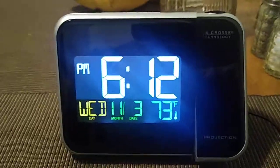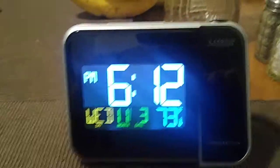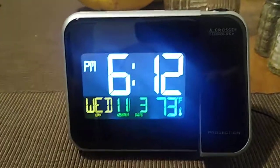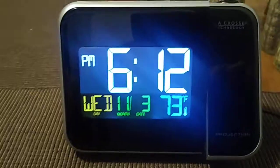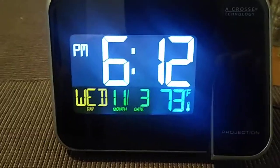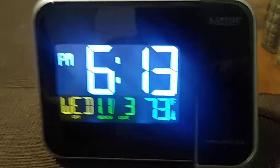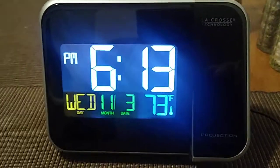It comes with a projection alarm so that way if you're laying in bed and you really don't want to turn your head to look at the alarm clock, the projection is raised towards the ceiling. It comes with date, month, and day, and indoor temperature. It's a very cool unit — easy setup, with most of the LaCrosse units it's pretty nice.